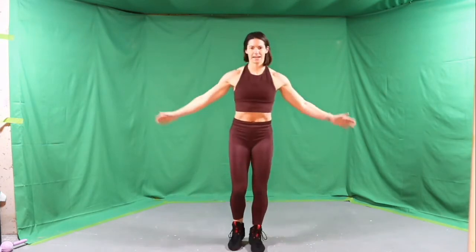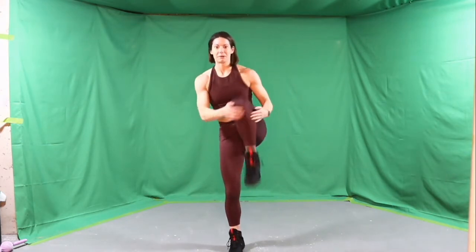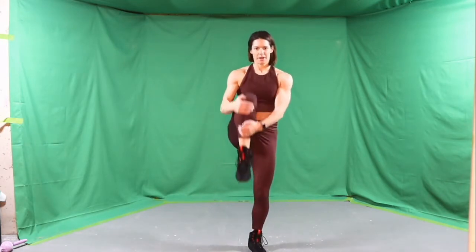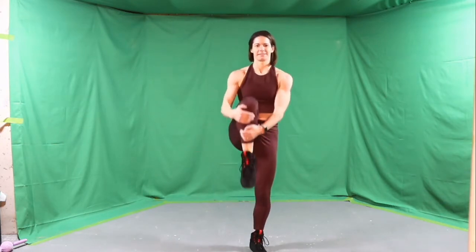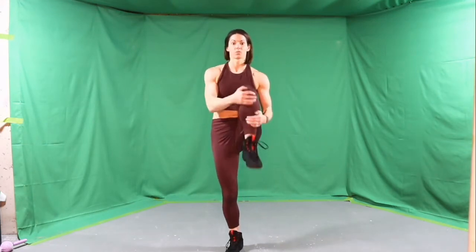We're going to go into some knee hugs. Grab a leg, give it a nice big tug up into the chest and just alternate sides. If your balance is feeling a little bit off, squeeze nice and tight right from the core. Pull your belly button right in towards your spine. Then we're going to add a roll of the hips.